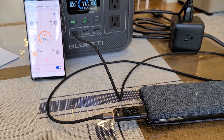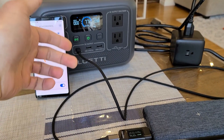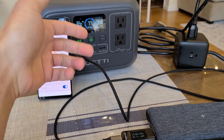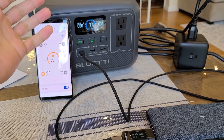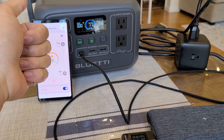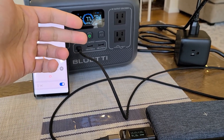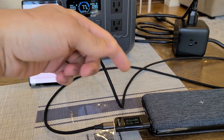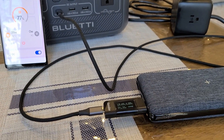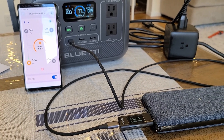Now doing charging port testing. I'm testing the 100 watt Type-C Power Delivery port — I'm not going to bother with the Type-A ports since they're just 12 watt ports. What matters is that I'm able to pull 100 watts from the Type-C port to recharge this power bank that has a 100 watt recharge speed. I'm using about 95 watts, but close enough — the charging ports work how they're supposed to.